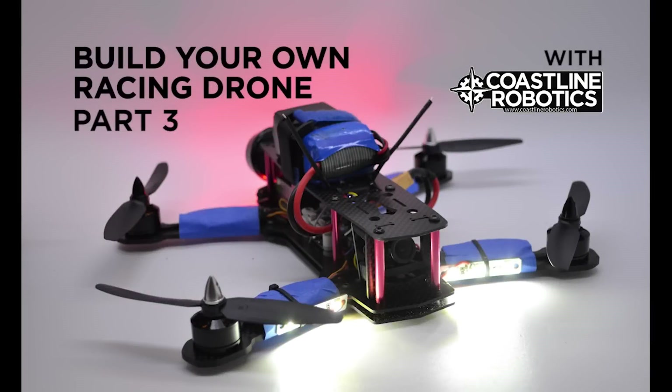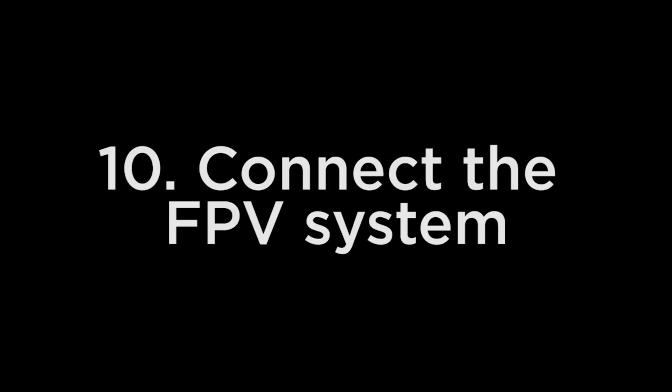Hello friends, welcome to the last part of this tutorial and we're going to continue with the installation of the FPV system.